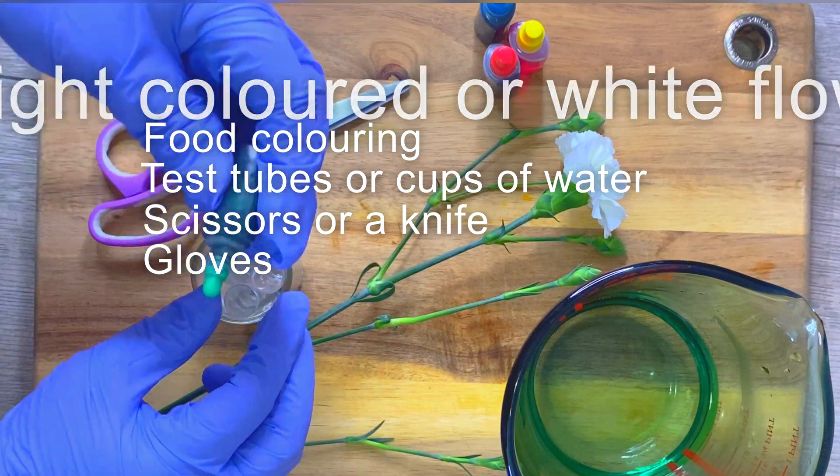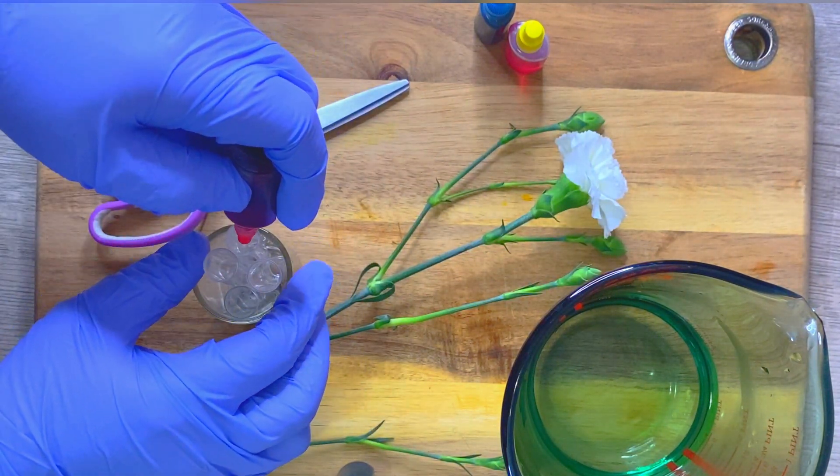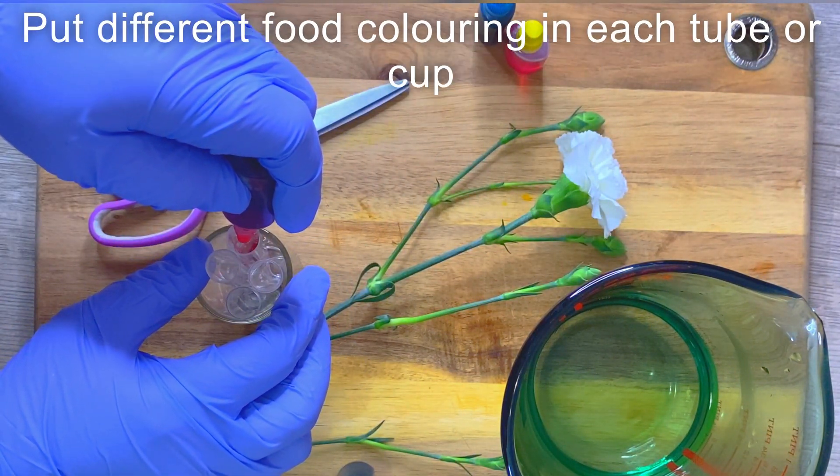All you need is light colored white flowers, some food coloring, test tubes or cups for water, scissors or a knife, and a pair of gloves.